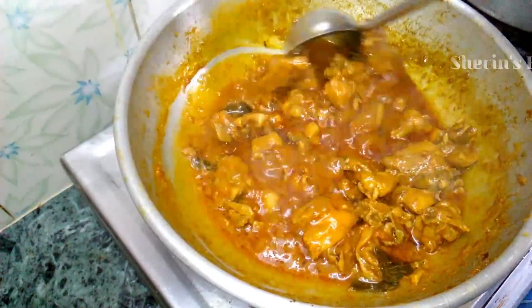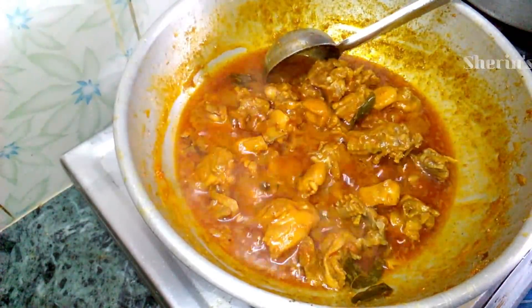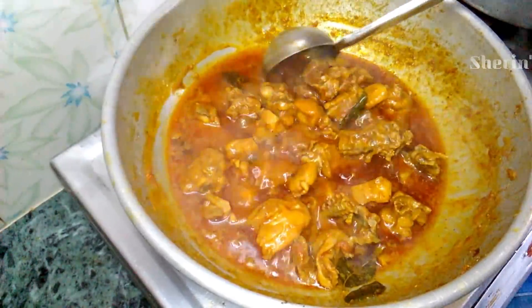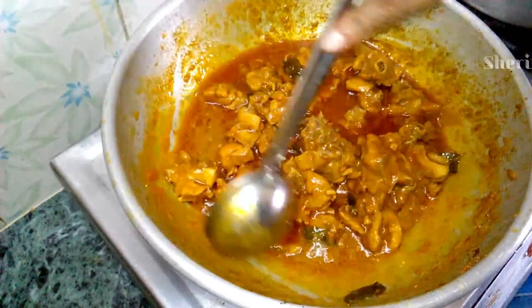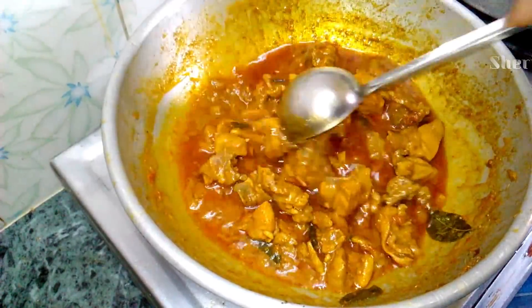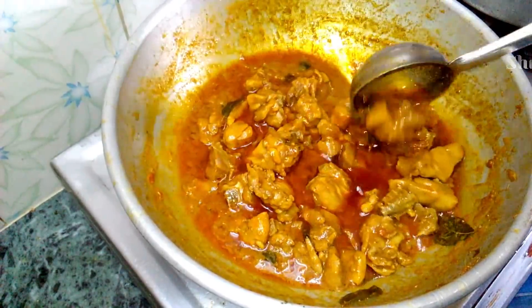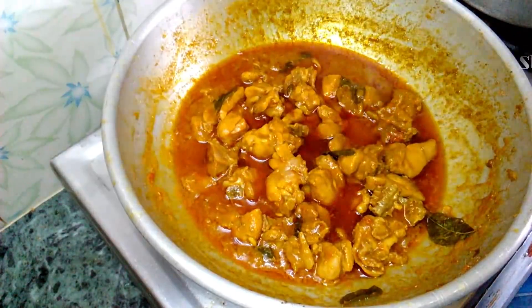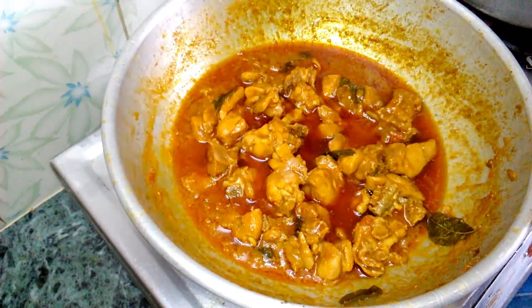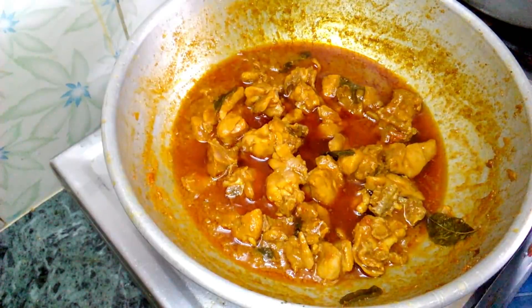Now we are ready to cook the gravy. Thank you so much for watching and subscribe to our channel.